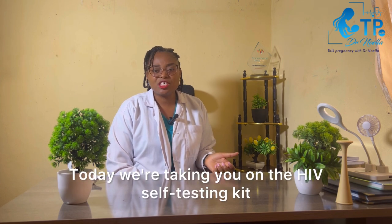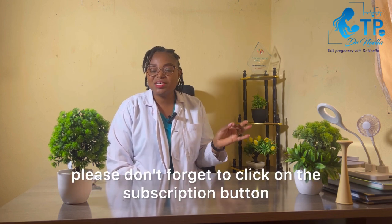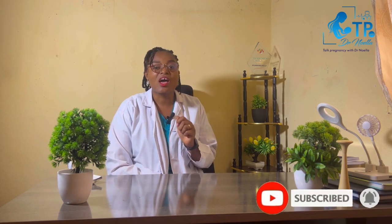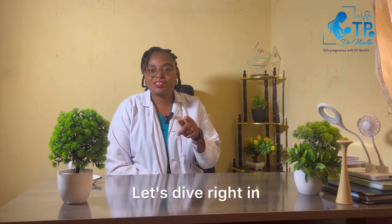This is 'Talk Pregnancy with Dr. Nuela,' where we tell you all about pregnancy and other women-related health issues. Today we're taking you through the HIV self-testing kit. If you're new to this channel, please don't forget to click the subscription button and also the notification button so that you'll be the first to receive any new video on this channel. Let's dive right in.